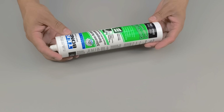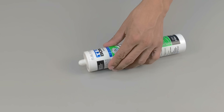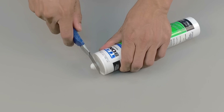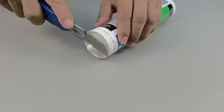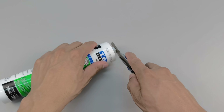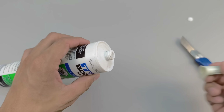Have you ever wondered what might happen when you mix silicone with cement? At first glance, this combination may seem pointless, even strange or incompatible, but the truth is that it holds surprising potential. In this video, you'll learn a simple yet powerful formula that many people overlook, and that can be extremely useful in many everyday situations, especially when it comes to quick, strong, and durable home repairs.